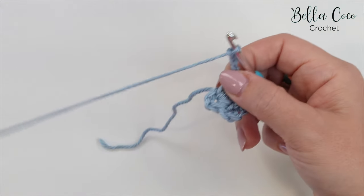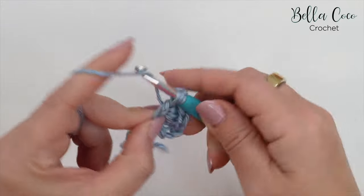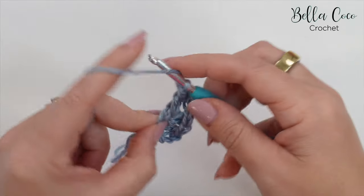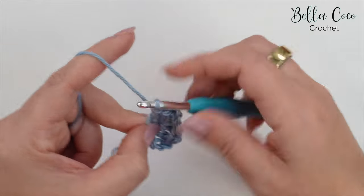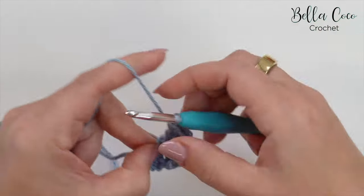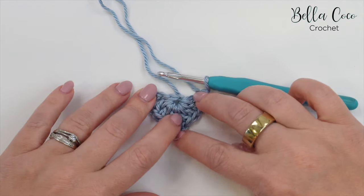Now work three more treble crochets into that same center circle — one, two, and three. Then chain one and work a treble crochet again into that same space. This completes our first row.